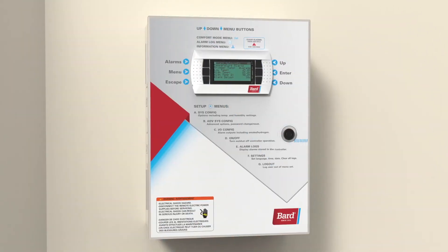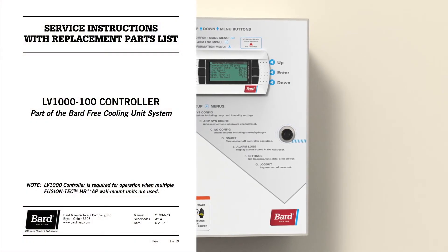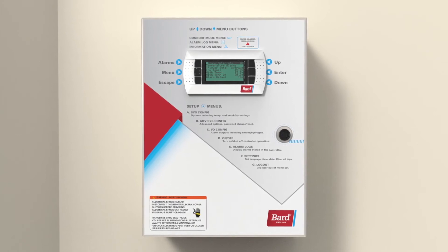Remember to check service pressures for the unit. Please refer to the user guide and access that information through the LV controller.